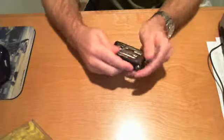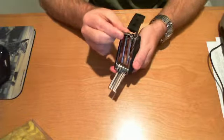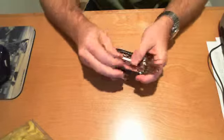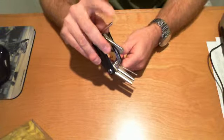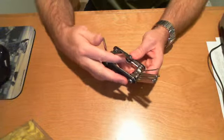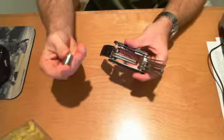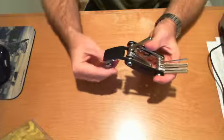There's a slotted screwdriver, which is just your standard screwdriver, as well as a Phillips head screwdriver — a number two size Phillips head. There is also a socket adapter; the sockets just click right onto it, and you've got a socket driver.